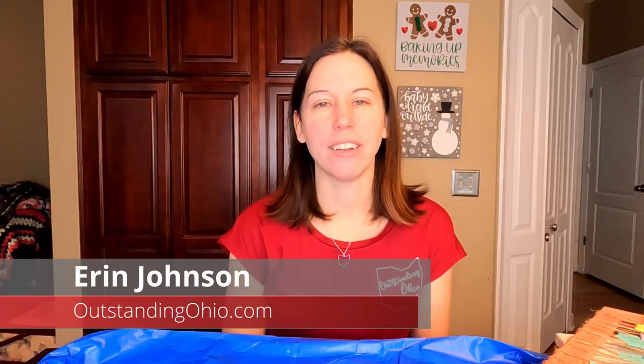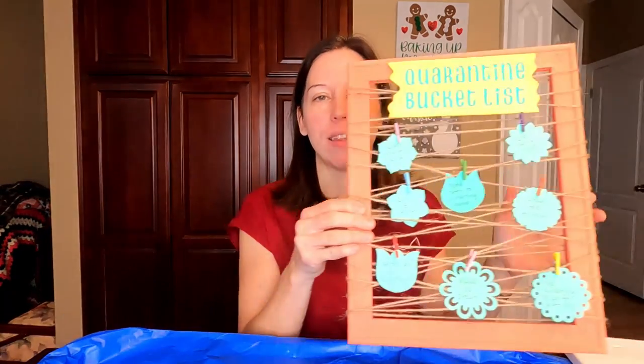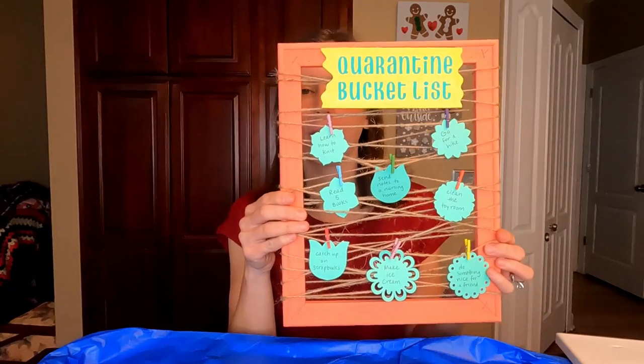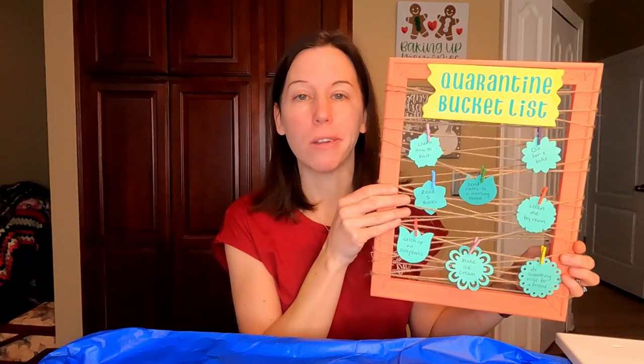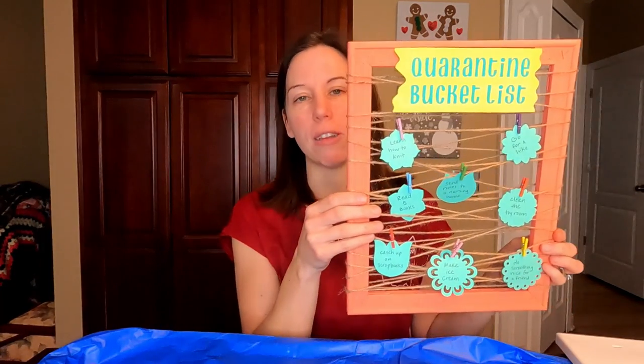Hi everyone, it's Erin Johnson with OutstandingOhio.com. I'm here today with another Making It Monday helping you to make something great. Today we're going to be making bucket lists. You can make one for your quarantine bucket list, a travel bucket list, your life bucket list, a vision board, goals for the year, or even a chore chart. Really you could use it for so many different things.